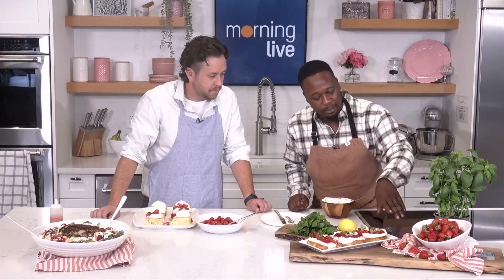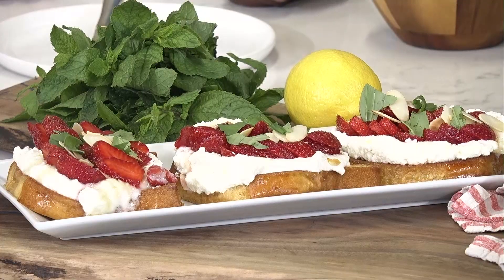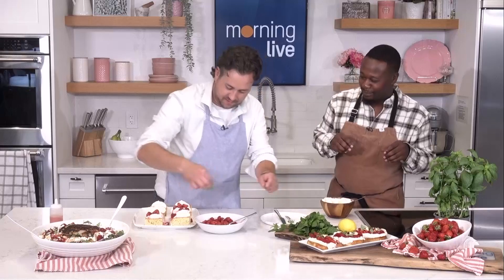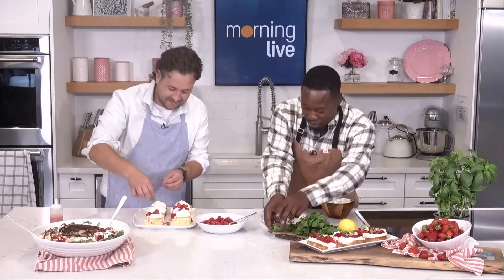But what else do we got? Over here we've got a beautiful ricotta toast. We've got those same California strawberries right on top. Underneath that we've got a little bit of whipped ricotta — I did a little bit of lemon zest, just a touch of honey. That's all you need. And then we spread that on top of crispy brioche, and then top it with almonds, some basil, and a little bit of mint goes on top of these as well.